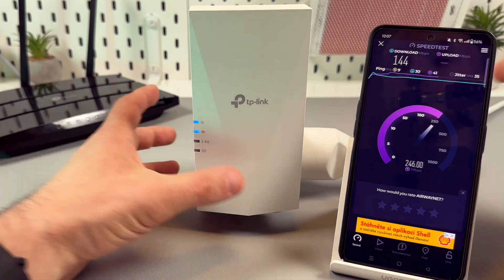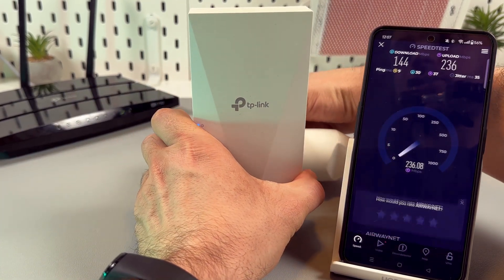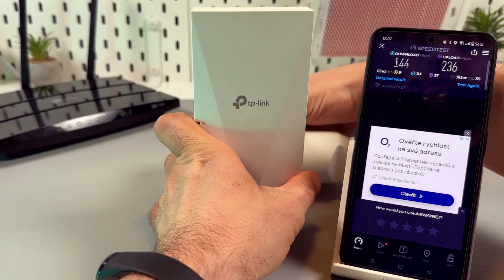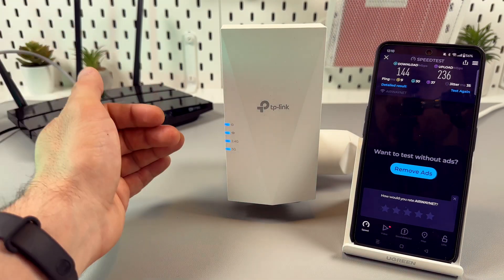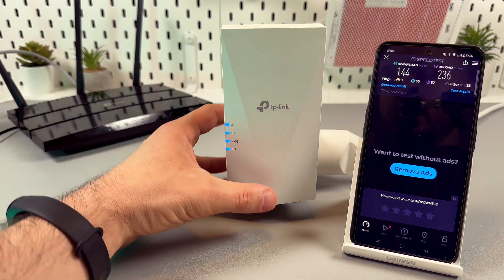So if you have this issue, just try to unplug the extender and plug it back in. Wait for a couple of minutes. The blinking took two minutes this time, but now we are all set.